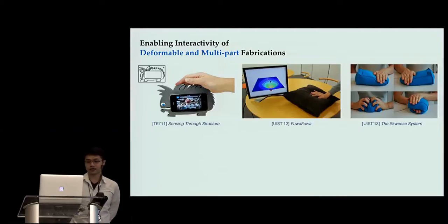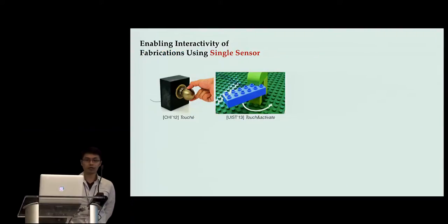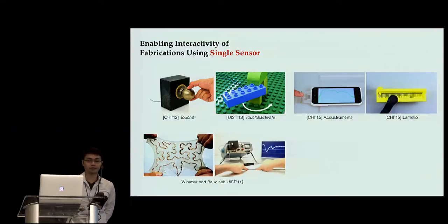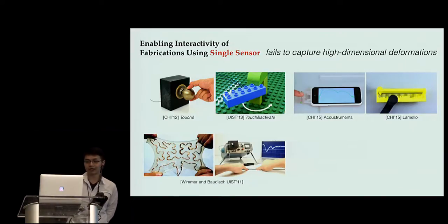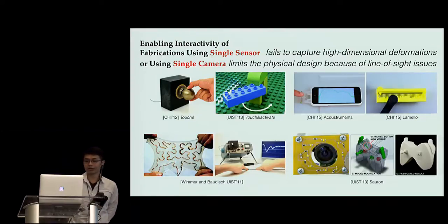Several previous works presented techniques to enable interactivity of deformable and multi-part fabrications using mechanical, optical, and capacitive sensors. For these techniques, the hardest part for makers is actually installing the number of sensors in correct ways. Installing single-sensor units is way easier. Possible methods such as active frequency sensing, passive auditory sensing, and time-domain reflectometric sensing. However, they fail to capture higher-dimensional deformation states — they can only track one operation at a time. Using a single camera can track multiple movable parts, but line-of-sight issues limit the physical design as well.